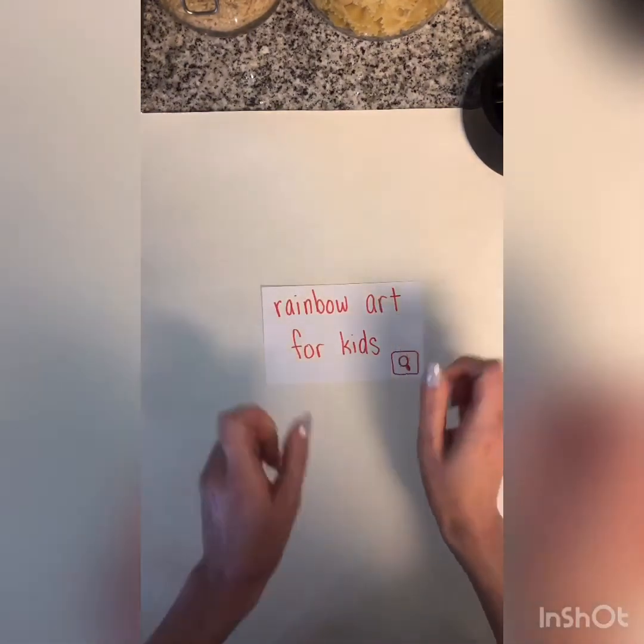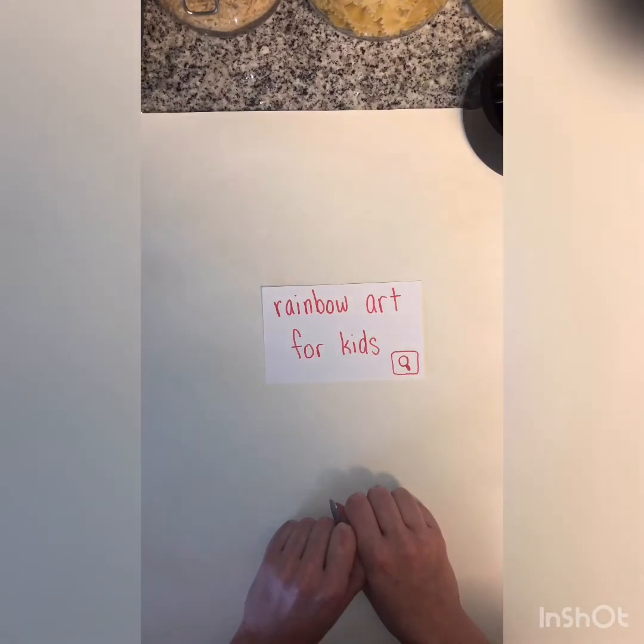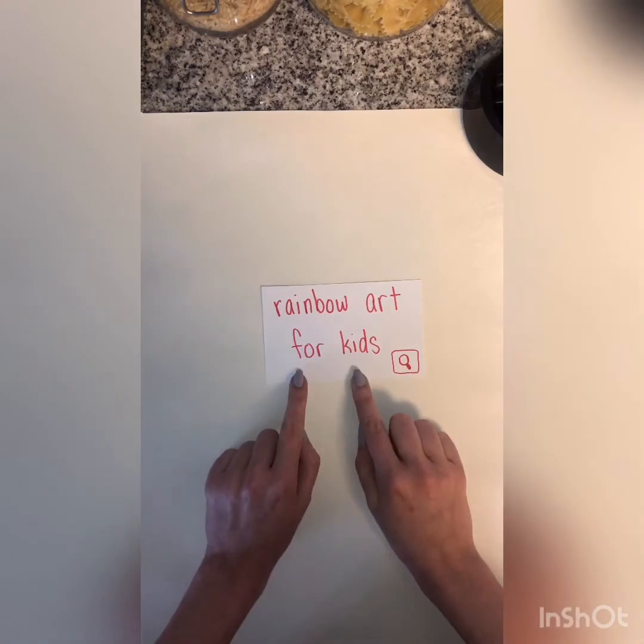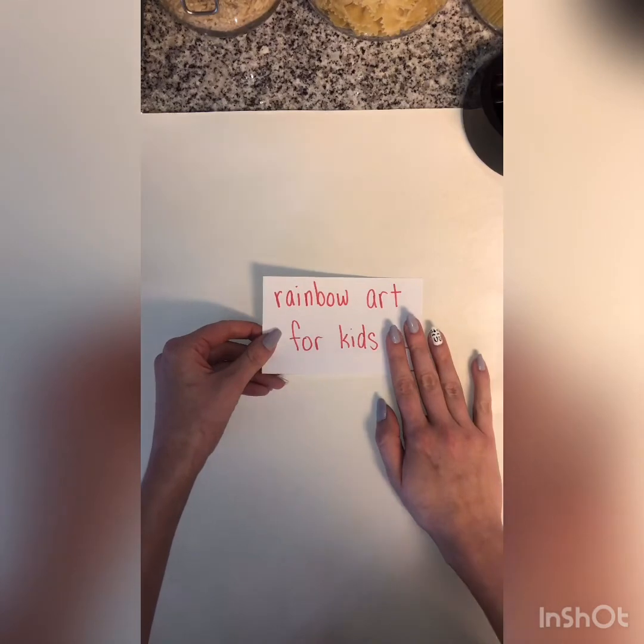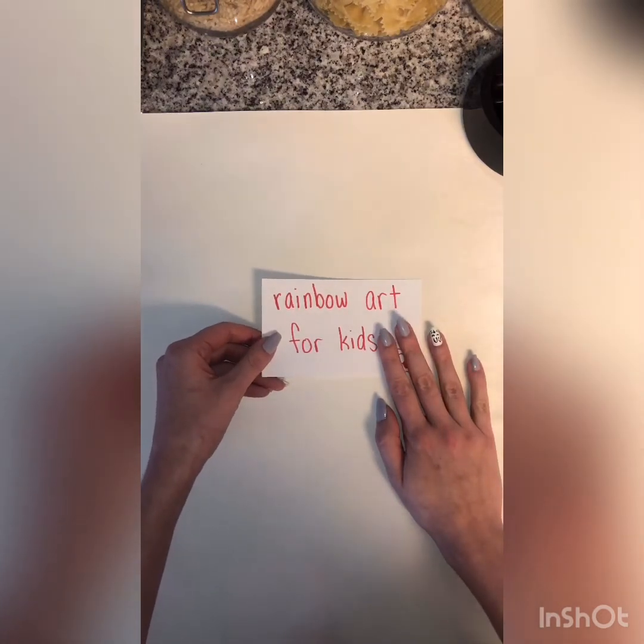I'm doing this picture because if you don't have a lot of art supplies at home, you might be wondering how you can make certain art projects. If you have lots of art supplies, you can search up rainbow art for kids on Pinterest or Google to find lots of different ideas. But the one I'll show you today you should be able to do even if you just have some pencils, crayons, markers, or some scrap paper — anything to draw or color on at home.